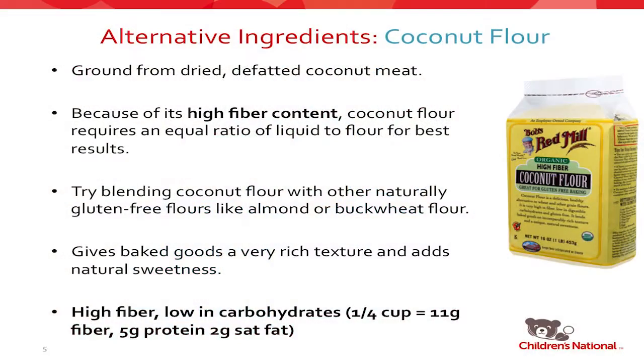Coconut flour is naturally sweet, so you can reduce the amount of sugar in your recipe as well. Nutritionally, a quarter cup contains 11 grams of fiber, 5 grams of protein, and 2 grams of saturated fat. A lot of websites provide nutritional information for these ingredients but in different amounts, so I've converted all of them to a quarter cup for this presentation so you can compare them equally.